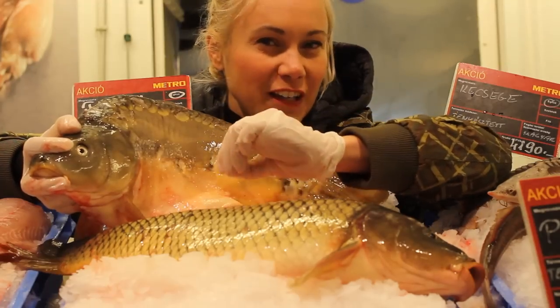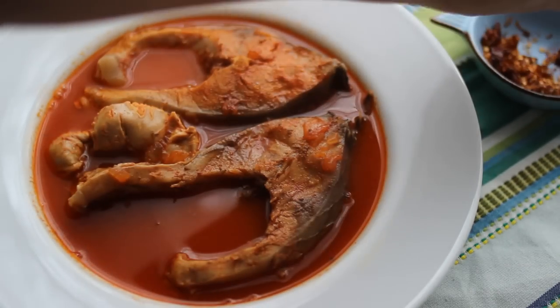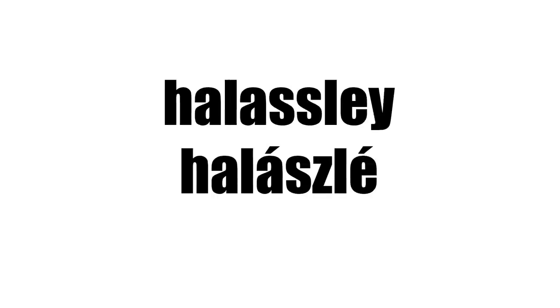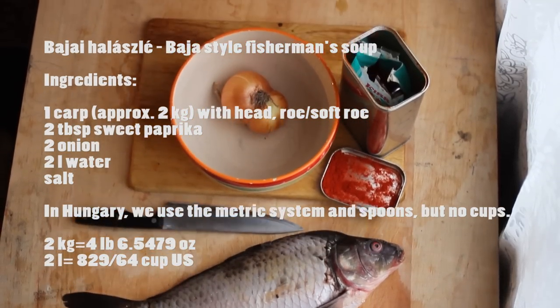Their meat is a bit fatty, which is very, very important in our beautiful and great soup — the fisherman's soup, or as we call it, the halászlé. We have five fingers because we need five ingredients for the Baja style halászlé.